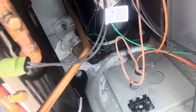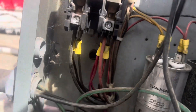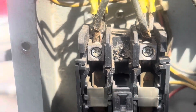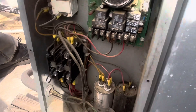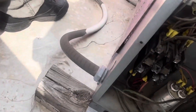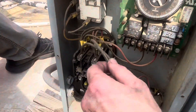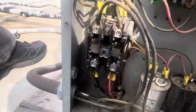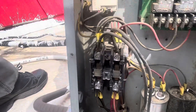Pay attention to that stuff. So we've got a cake freezer contactor that is burnt up bad. I would show you more but I can't, because there's no disconnect up here, which is a legal problem. So we've got to get with the owner about getting a disconnect up here and changing that contactor, because it is ugly.